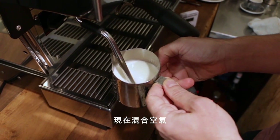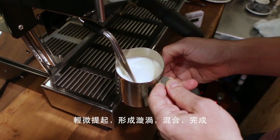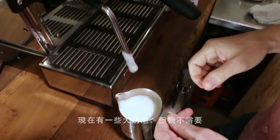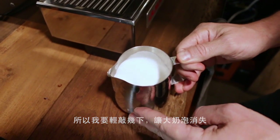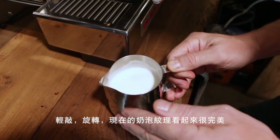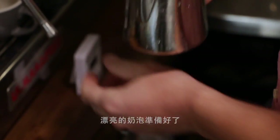That's incorporating the air. Raise the wand up slightly to get a nice whirlpool incorporating it in, and we're done. Now there may be some big bubbles, so thump the pitcher to get rid of the big bubbles and swirl to incorporate. Thump, swirl — now we have perfectly textured foam and perfectly textured milk.